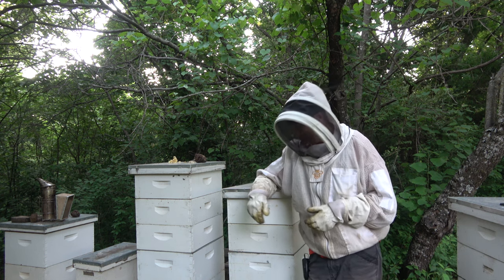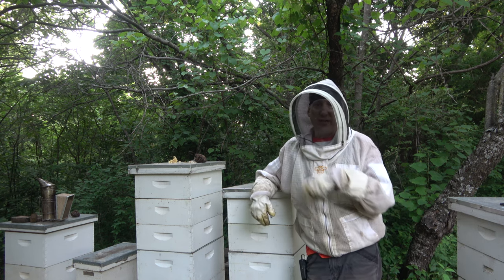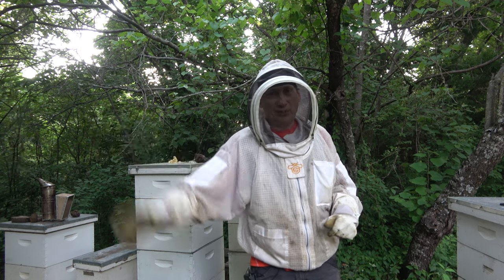I've got some angry bees here now, so let me get that buttoned up and we're going to end this video. I hope it was good — give me a thumbs up and we'll catch you on the next beekeeping video. Y'all take care.